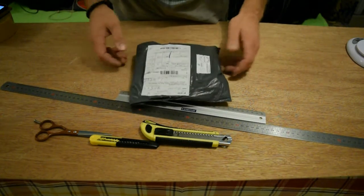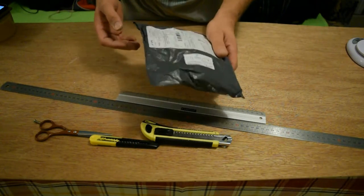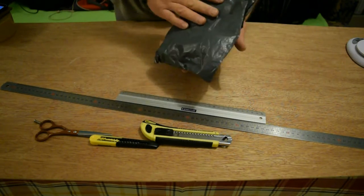Hello. I received this package. I think it's from Banggood. I don't know exactly. I have to open it — I don't open it until now. Let's open it. Let's see what's inside.